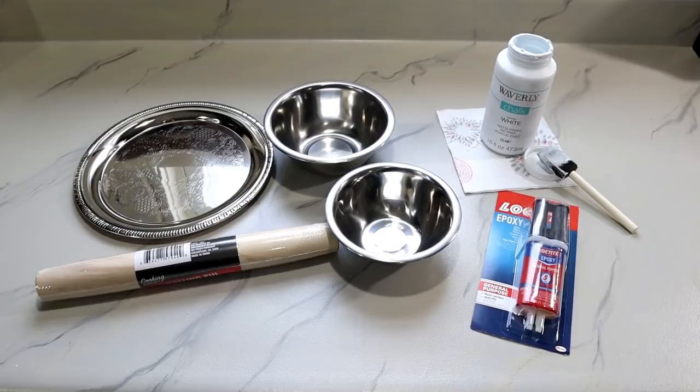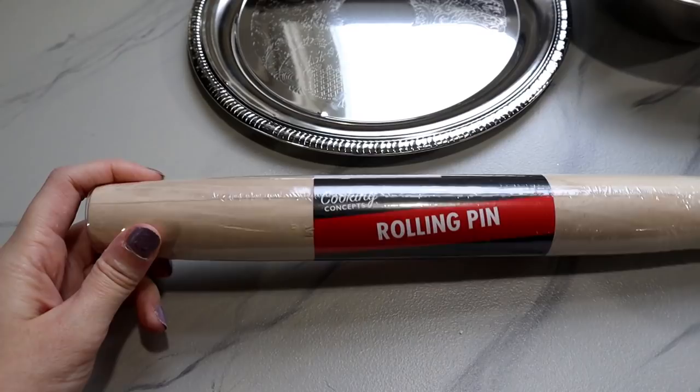Hey guys, it's Shannon. I have a really cool Dollar Tree project for you today, so let me show you the supplies and we'll get right into the project. Here's a look at the main supplies that you're gonna need.